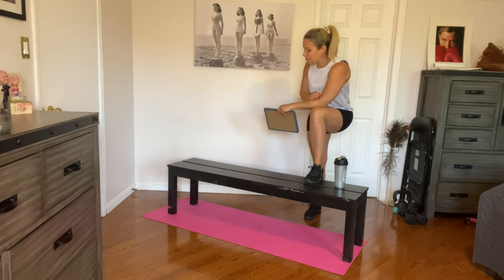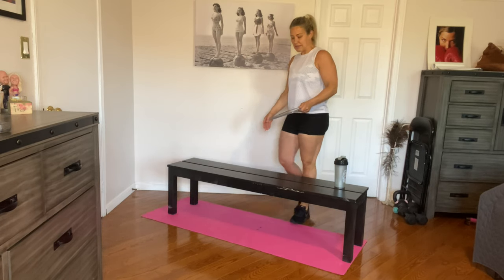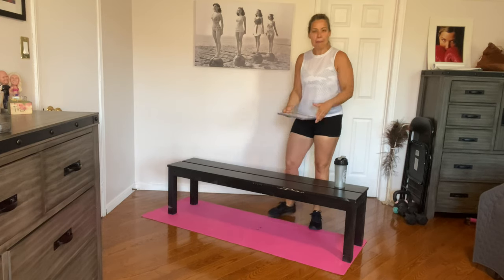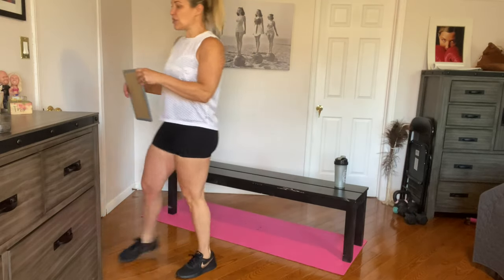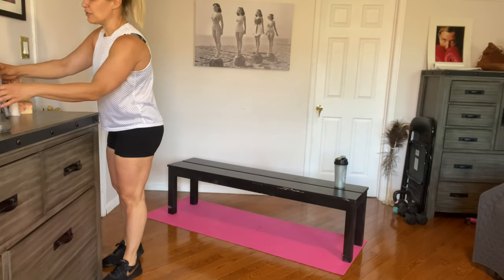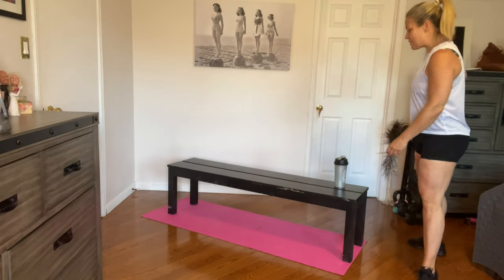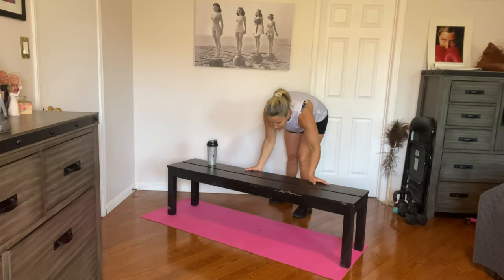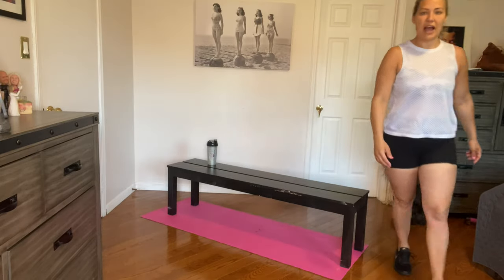Hopefully my bench is at a good enough angle that you guys can see me. I may be moving it around a little bit. But let's just go with it — I'm going to continue to talk either way so you'll be able to hear me. Okay, so we're going to start with round one: step-ups. Make sure you get into a nice comfortable position in front of your bench, and go with whatever leg you're comfortable with.